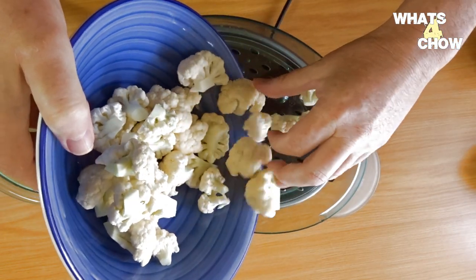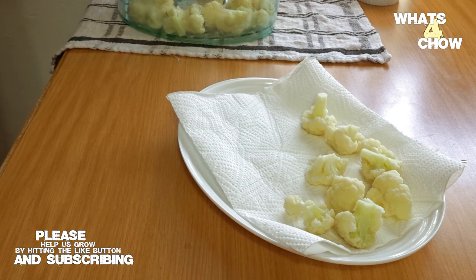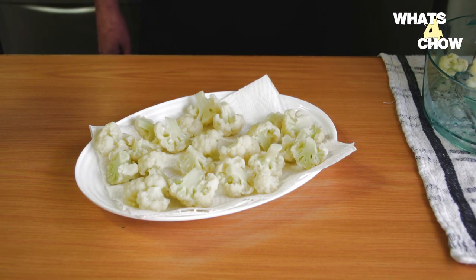Transfer the cauliflower florets to your steamer and steam these for twenty minutes until tender. Remove the cauliflower from the steamer and transfer to a platter lined with paper towel to absorb any excess water and to cool.